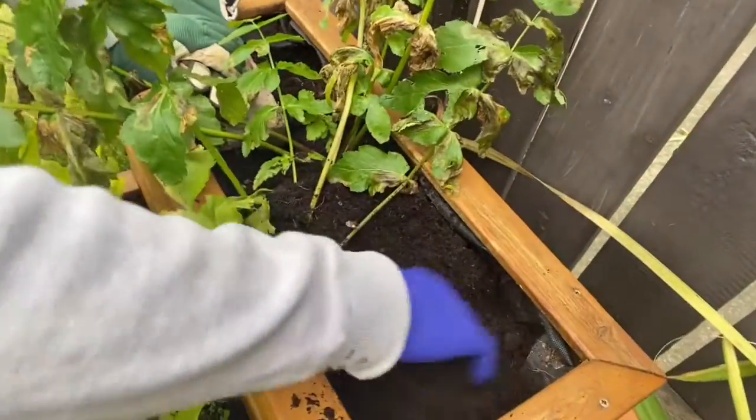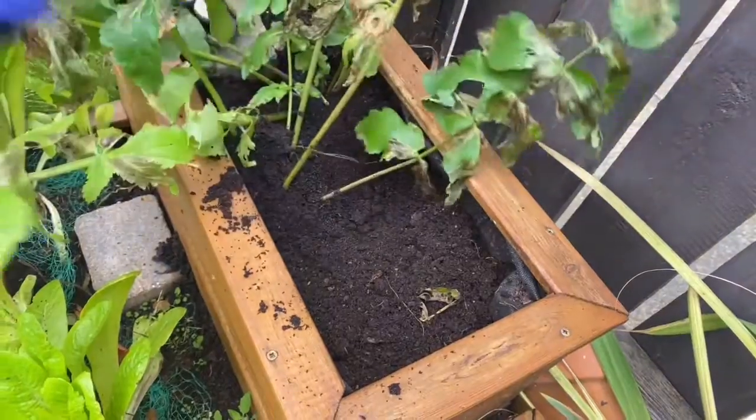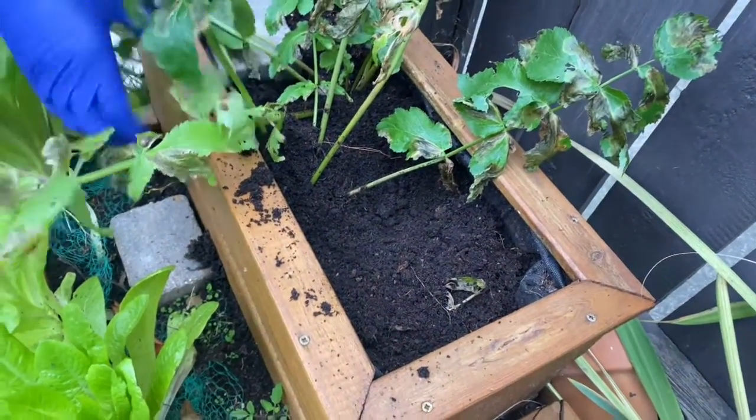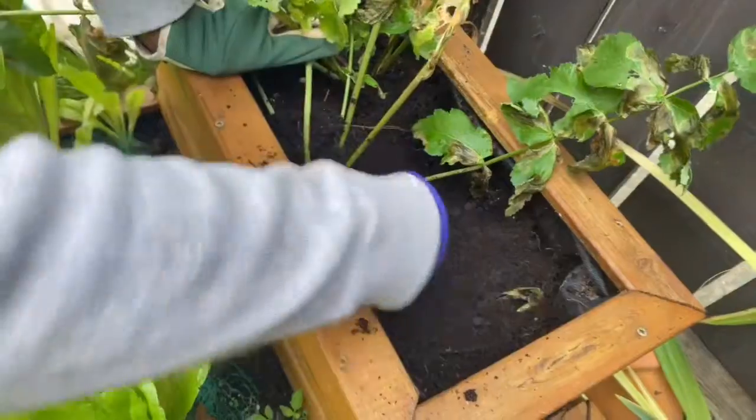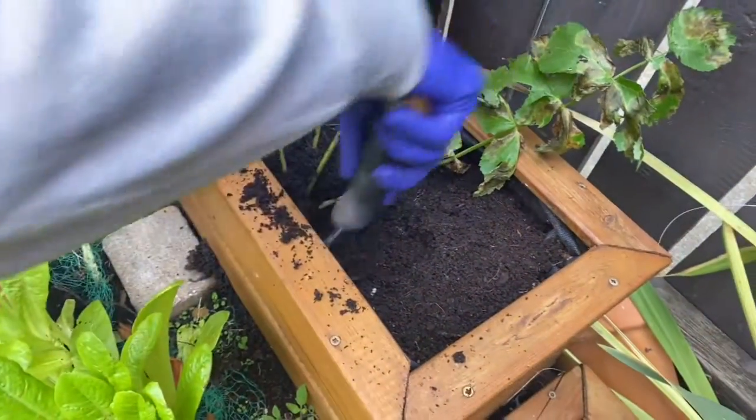You don't actually have to harvest all your parsnips if you are not ready to use them, because you can leave them in the ground and they'll still stay fresh for a while. Let's go to the next one.